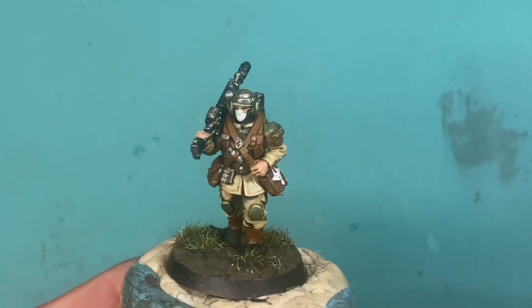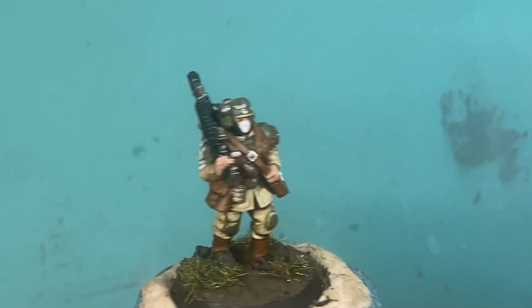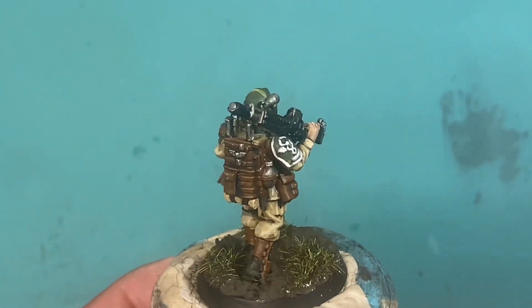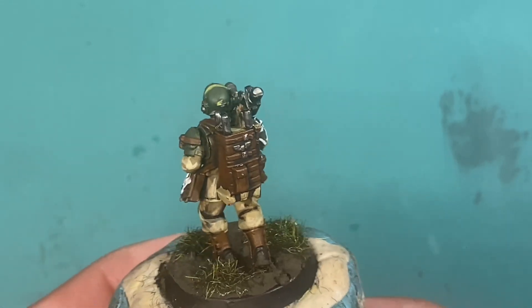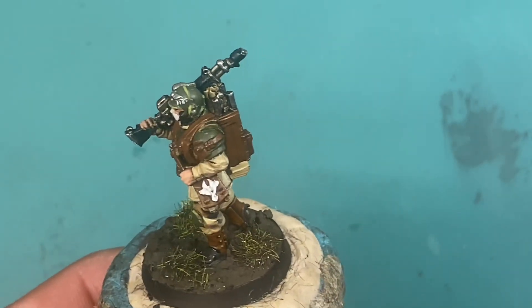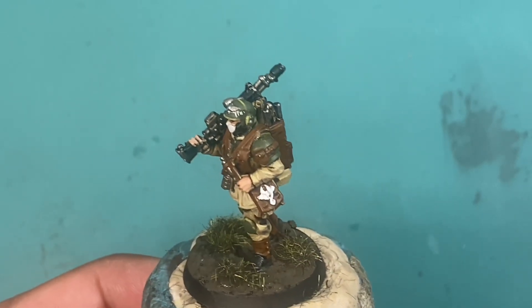What is up players, it's Warboss Tay up in this mug. Don't know if you've seen the video on my review and using an actual application, the Army Painter Tweezers. I think they're a great product.